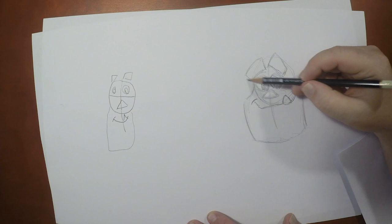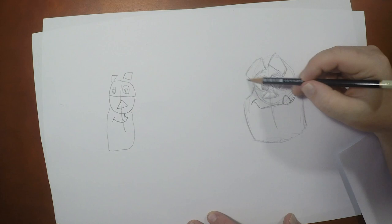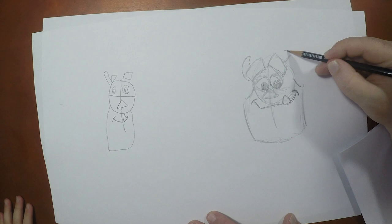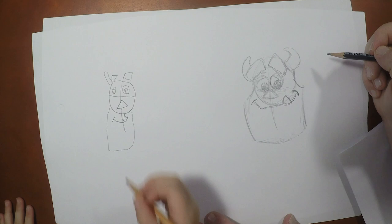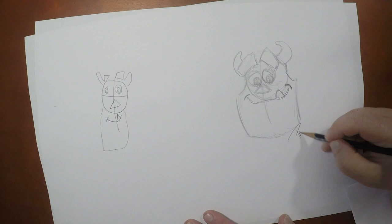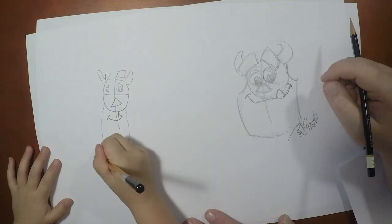So what do you think we're missing here? His horns, right. All right, so we're going to draw one right up here like this. And his other one, I'm going to draw in like this. Oh, very nicely done. And now what do we do when we're done with our drawings? I'm going to sign him — put my name right here. You want to put yours in? So what do you think?